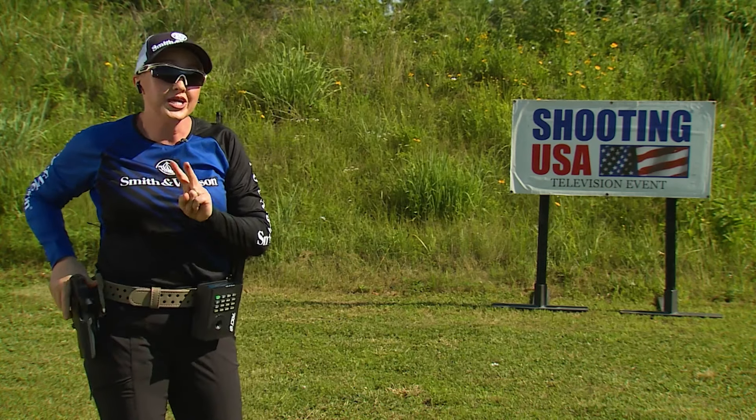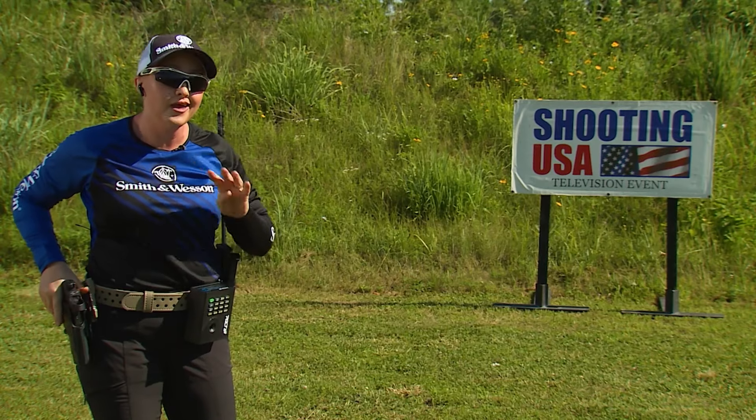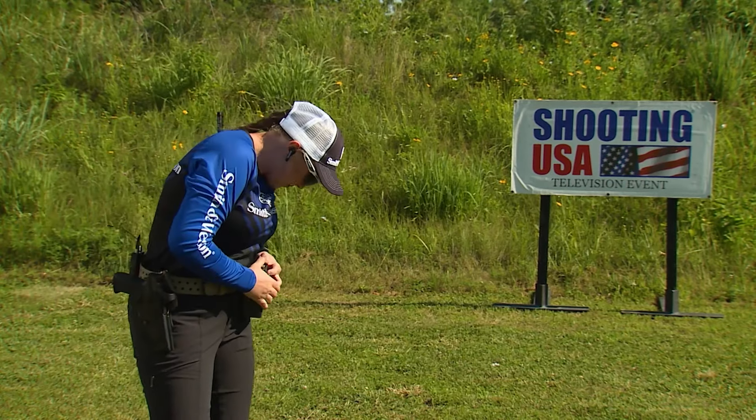Alright, that was one on each. For string two we're going to introduce controlled pairs — two on each target in four seconds. I'll set my par time here.